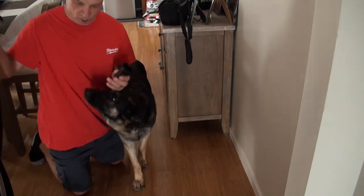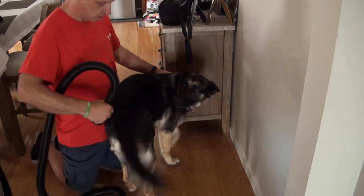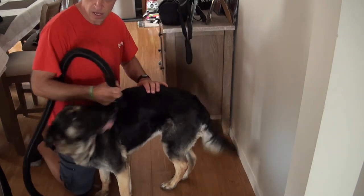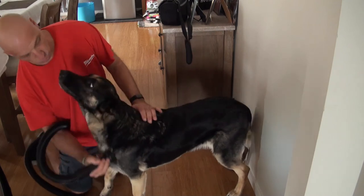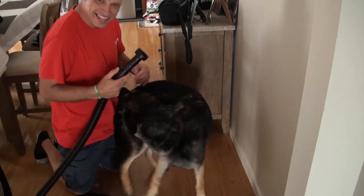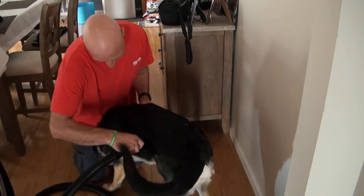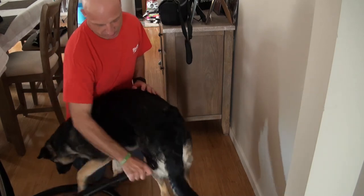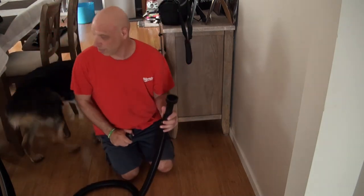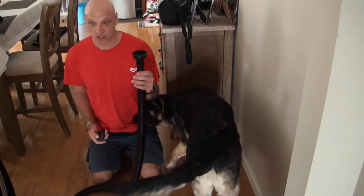The dog's hanging around because the vacuum is out - so we use our pet groomer, which for some reason she loves. Once you start she doesn't want you to stop. Obviously I've tried it on a cat once and I wouldn't recommend that - the cat didn't like it - but the dog tends to really love it.